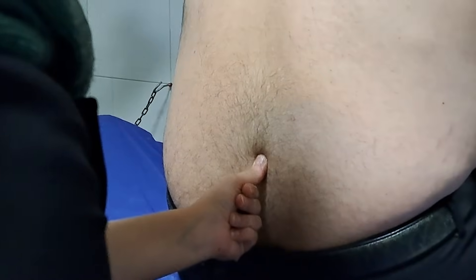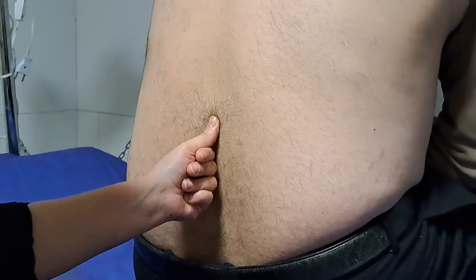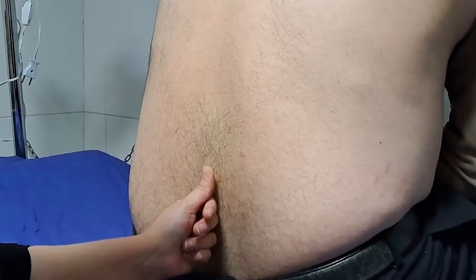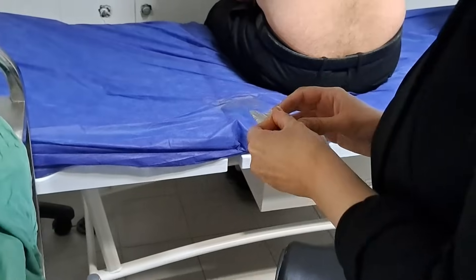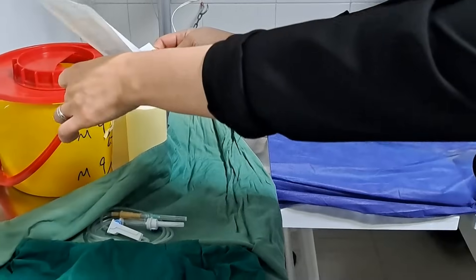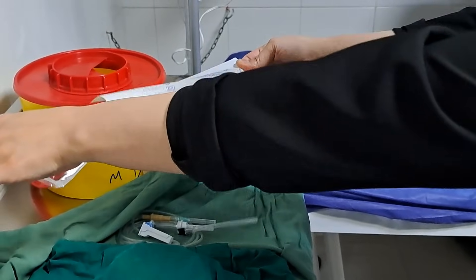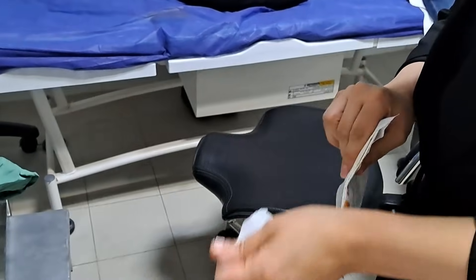In this video you are going to watch how a lumbar puncture is done and how we measure brain pressure. Lumbar puncture is a procedure in which a doctor inserts a thin needle into the lower part of the spine, especially the lumbar region. The needle is inserted into the space between two vertebrae to access the cerebrospinal fluid, or CSF.